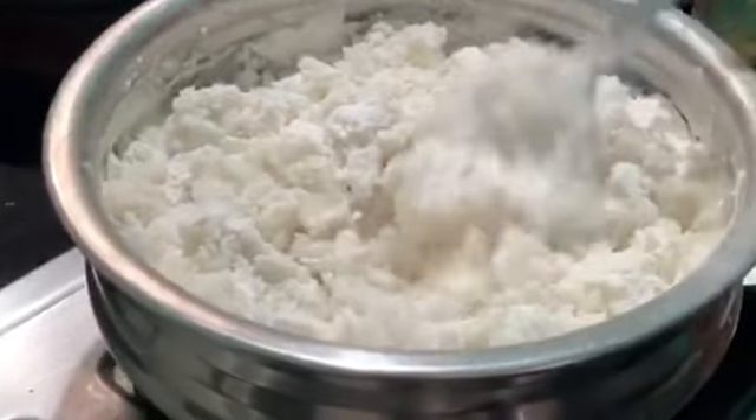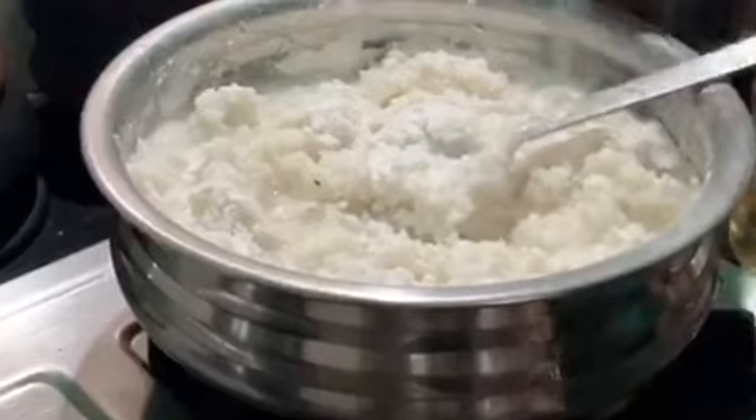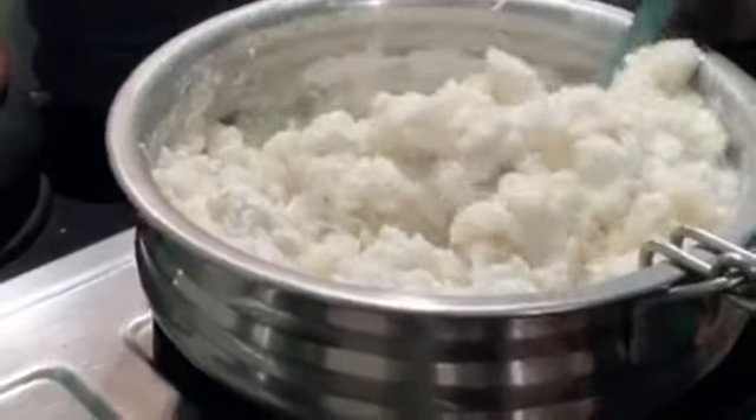I'll mix the meat with the lid. I'll mix it with the rice as well as you can.